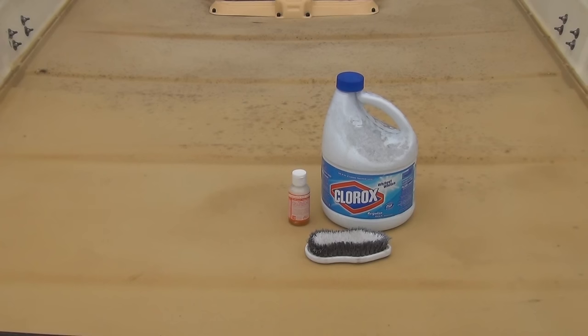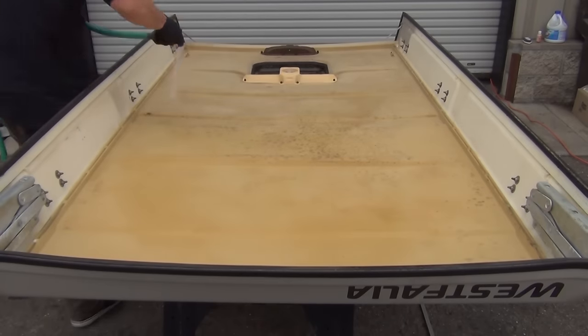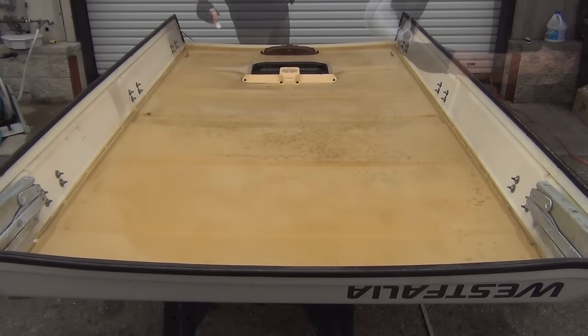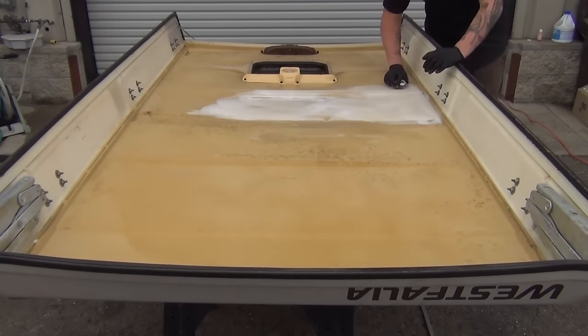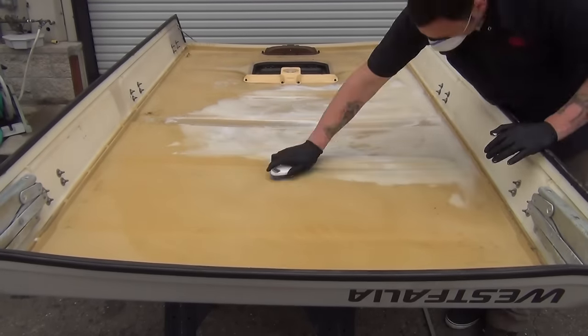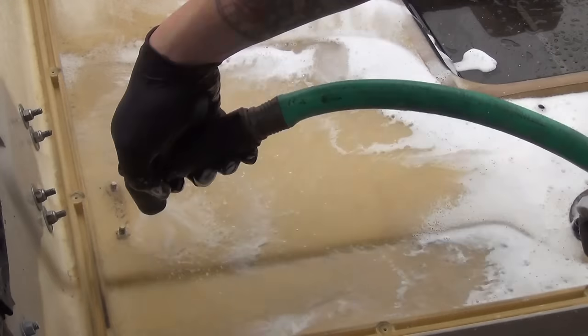With everything removed from the top, now is the time to address any mold growing on the headliner. This is a very common occurrence and pretty easily remedied. You'll need a hose, some soap, a little bleach, and a scrub brush. Start by spraying the top with water, then add a little soap and about three capfuls of bleach. Always be sure when using bleach to do it in a well-ventilated area and to never mix bleach and ammonia together. Gently scrub the top, adding water when necessary, until the mold, dirt, or grime is gone.